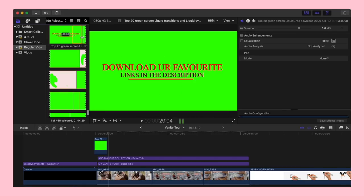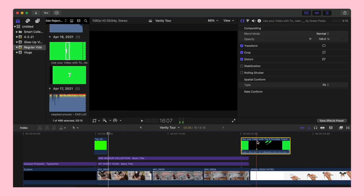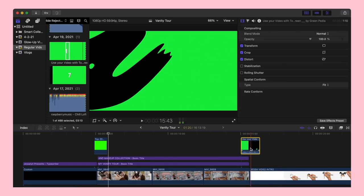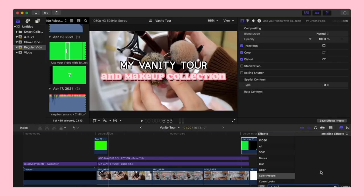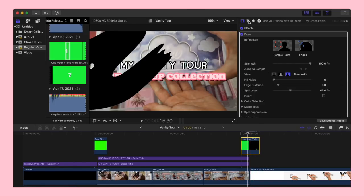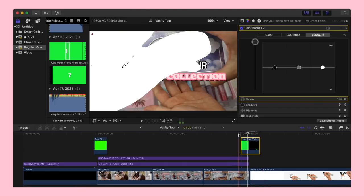Once you have your rough cut, start putting in transitions. The ones I personally like are doodle transitions — I started using them recently. You download a transitions video from YouTube that uses a green screen, cut the transition you want, put it on top of the two clips you're transitioning between, and apply the 'Keyer' effect — I think it's also available in iMovie. Then I go into color grading and turn down the saturation and adjust exposure. Other transitions I like are Fade to Color and Bloom.